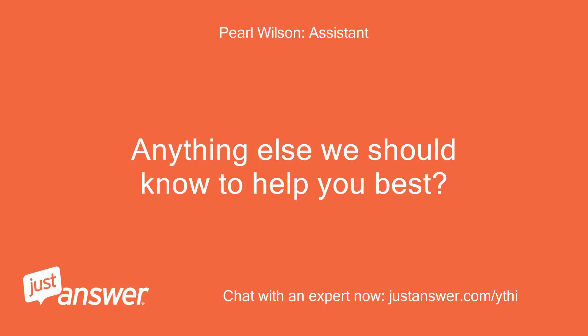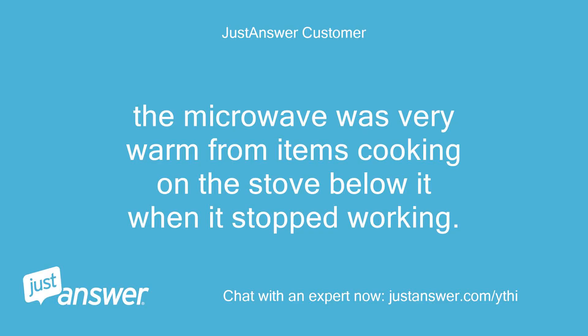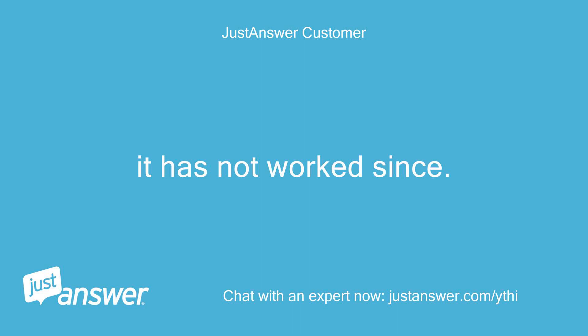Anything else we should know to help you best? The microwave was very warm from items cooking on the stove below it when it stopped working. It has not worked since.